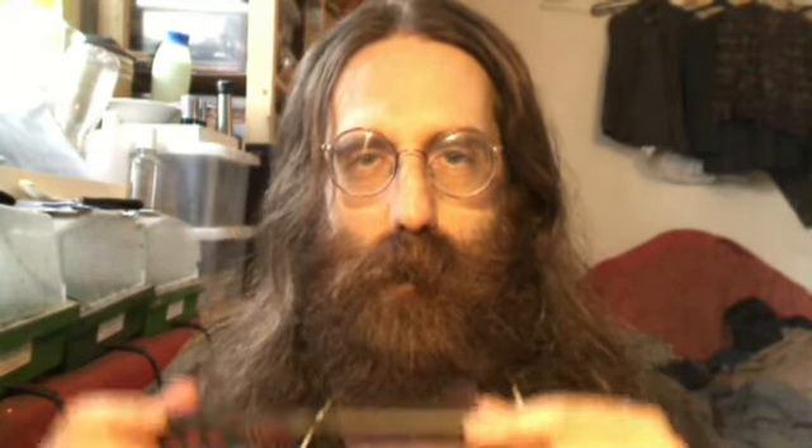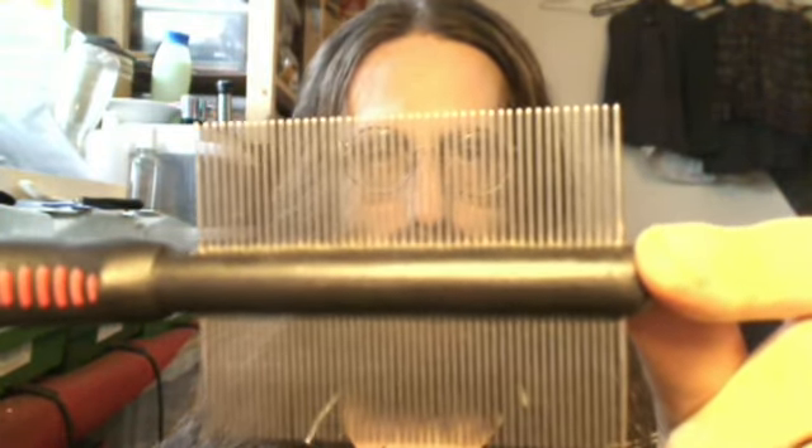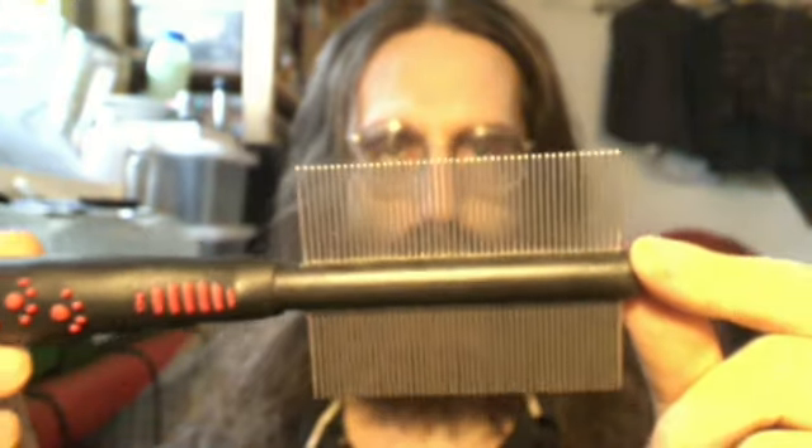A test of the autofocus, and a motion test.